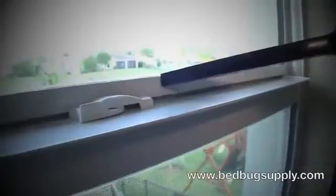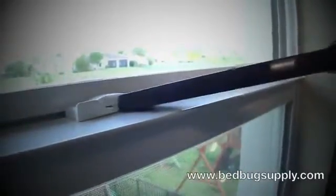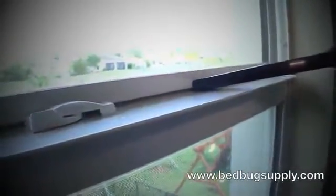You also want to vacuum along the window seals — that should be a nice hot spot. You can see this big crack right here. Be very thorough and work your way around the room hitting all the cracks and crevices.